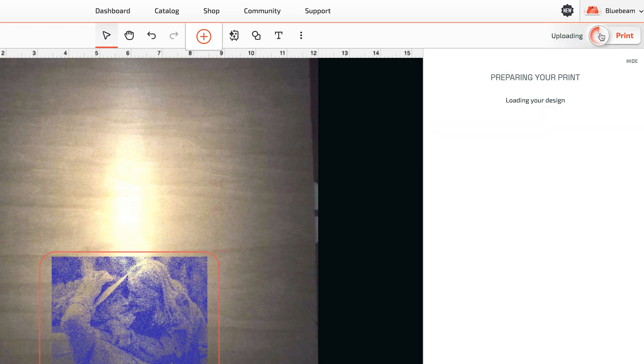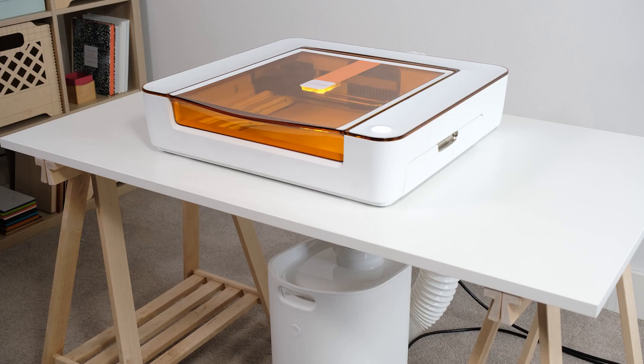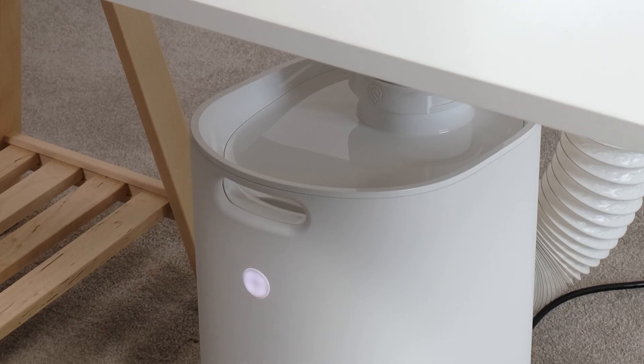Click Print in the top right and the app will take a few seconds to prepare your design, and then the button on your Aura will start to blink. Let's press it and we'll start printing. If you have a personal filter connected, it will turn on automatically and your print will begin.